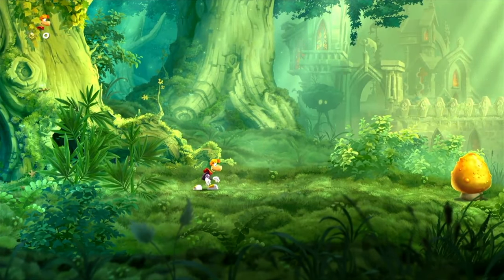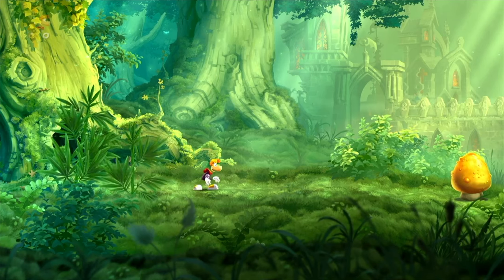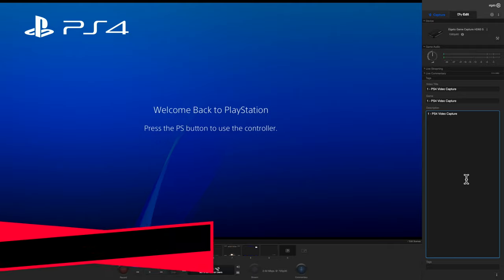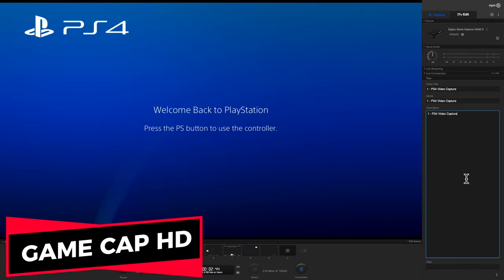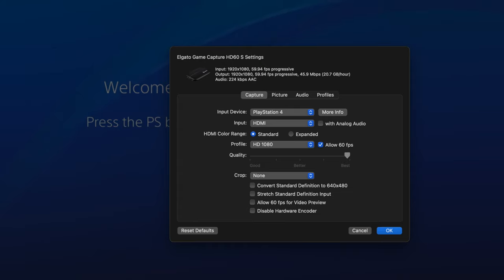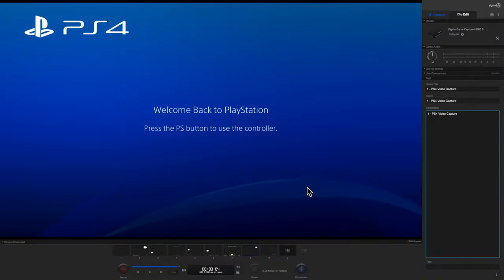Now that you've seen what the Blue AVS can do, let's take a look at what the Elgato HD60S can do with the exact same footage. Same PS4, same game, but this time I'm using the Elgato HD60S and the Game Capture HD software that's included with it. Just to make the odds as fair as possible, I've set the settings to PlayStation 4 mode, which is 1080p or 1920x1080 resolution at 60 frames per second. With the settings in place, let's switch over to the direct feed from the Elgato HD60S.